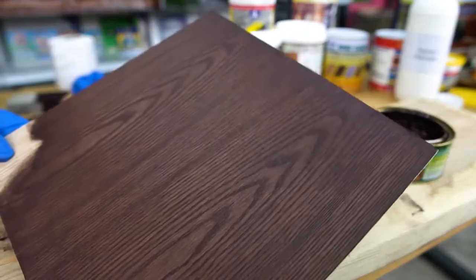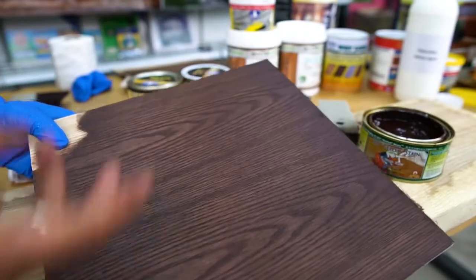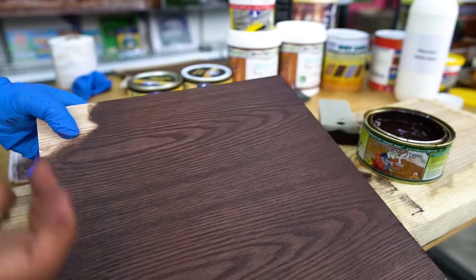It's very even in the color, very uniform. Compared with the liquid — because it's gel form, they won't penetrate as much compared with the liquid stain.